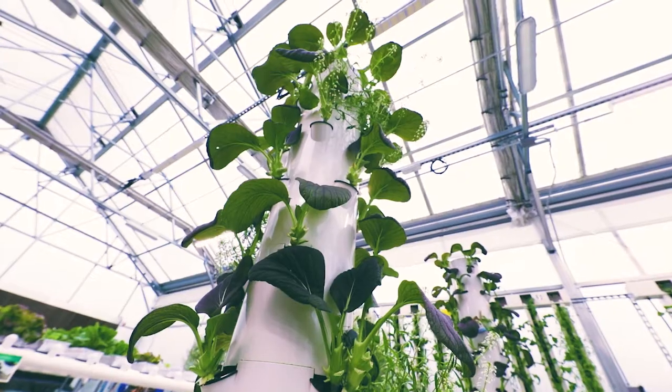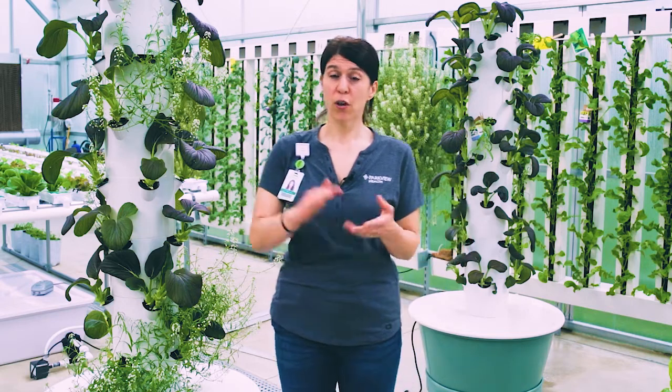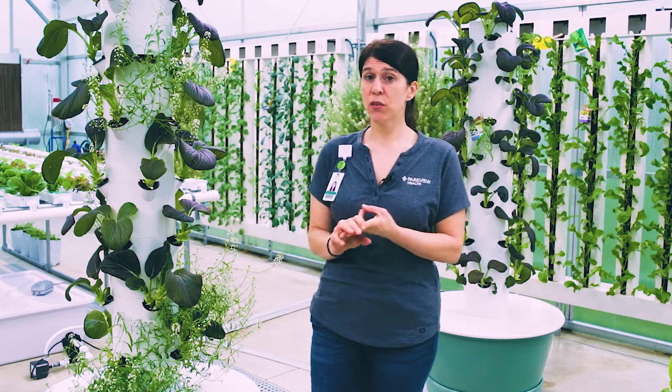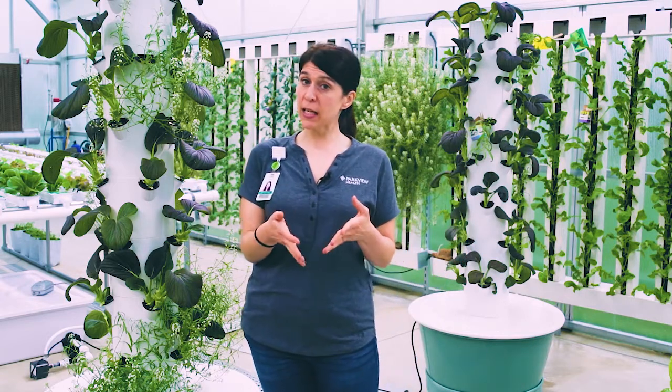The cool thing about these tower gardens is they come with kits. They'll provide you with all the fertilizer you need, with all the instructions on how much water to add. They'll even provide you with seeds and the little containers to sow the seeds in.